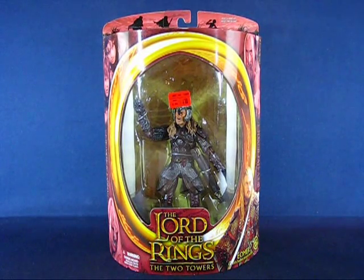Hey folks, today I'd like to take a casual peek into the Lord of the Rings: The Two Towers Éomer action figure. This figure set was part of the second wave of the Two Towers line of basic figures and was originally released in 2002.